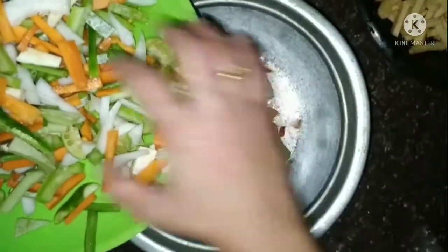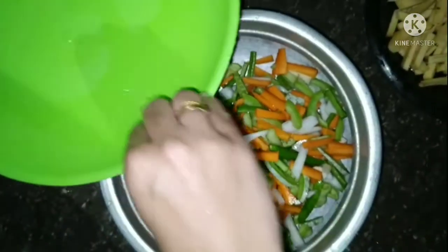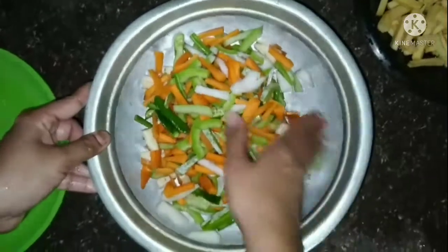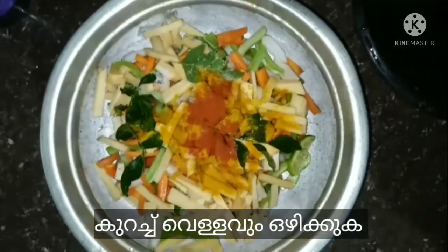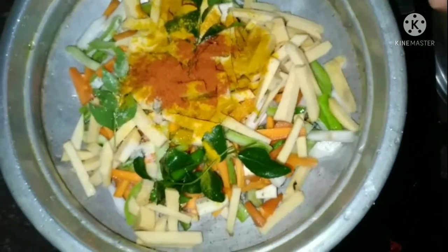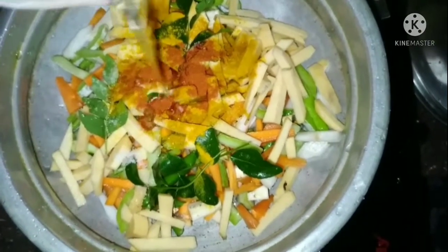I will make a little bit of a cake. I will make a cake with a cake.